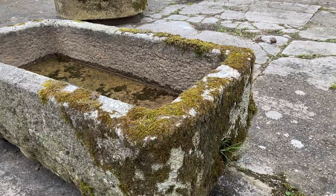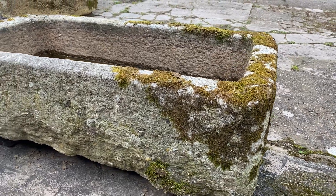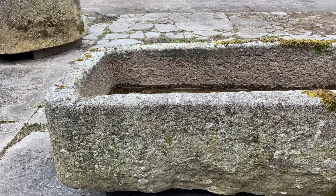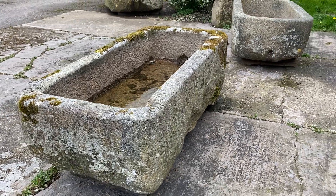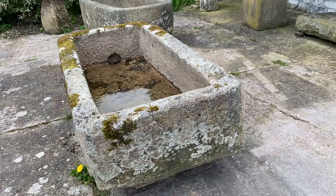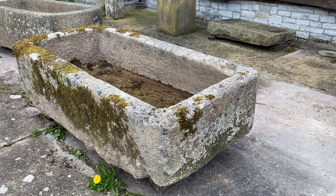It actually has a drain hole in the end there, it's completely sealed. Put a pump in there, a spout in the back here coming in — that would be a really perfect trough as a water trough. For the planting, good depth, lovely thing, rounded corners.